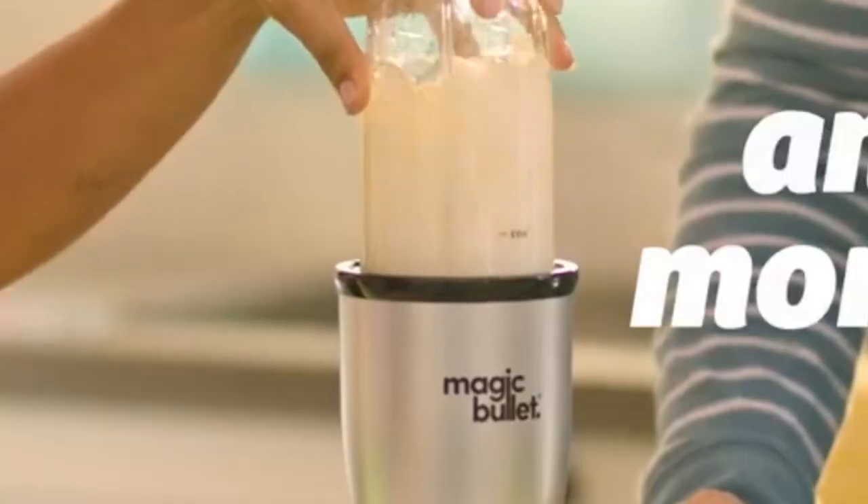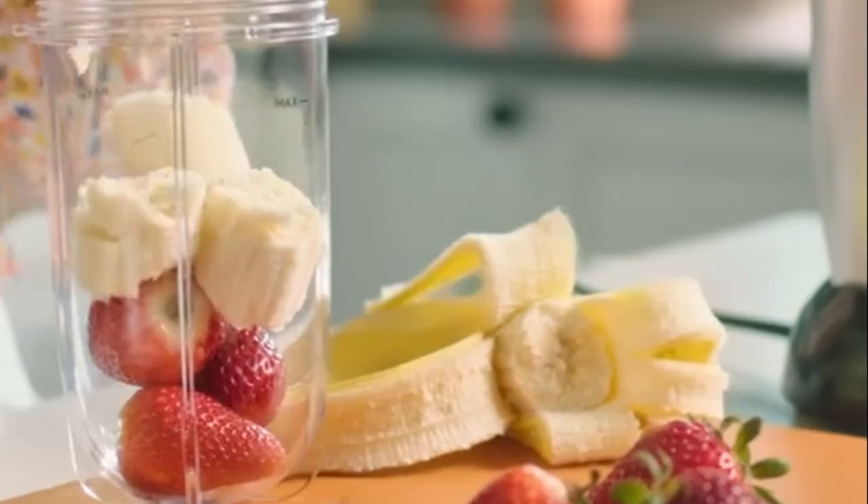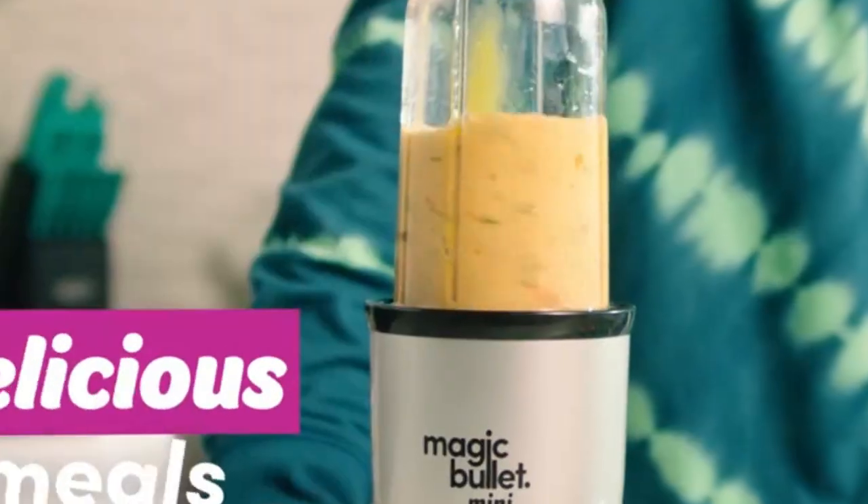If you want to buy a Magic Bullet, definitely watch this video. Today we are going to compare the 3 best bullet blenders. So stay with us.